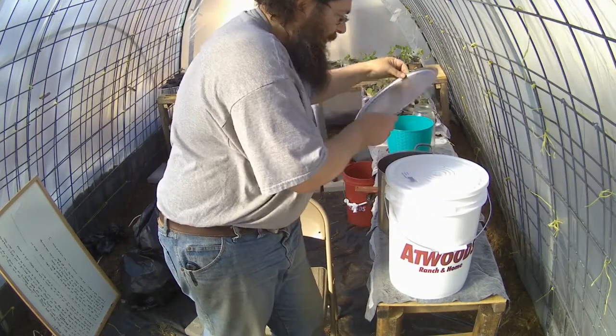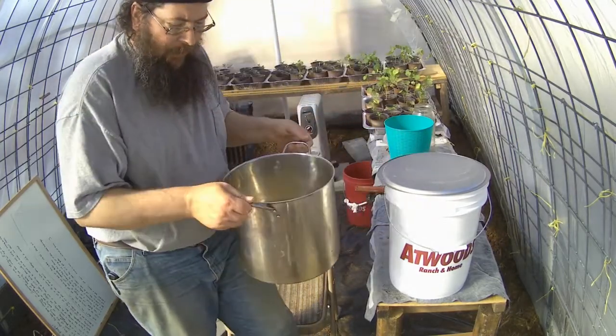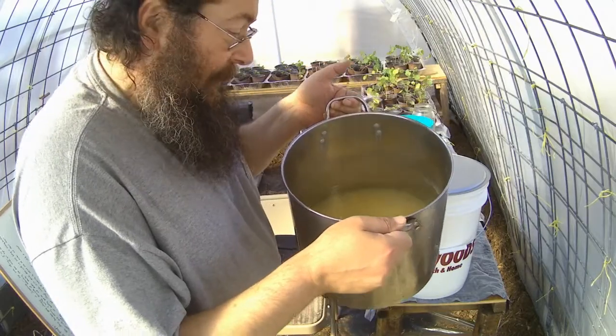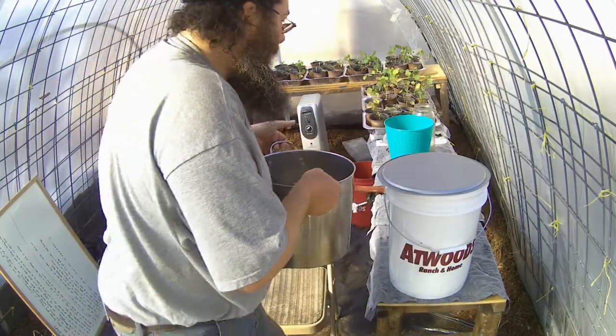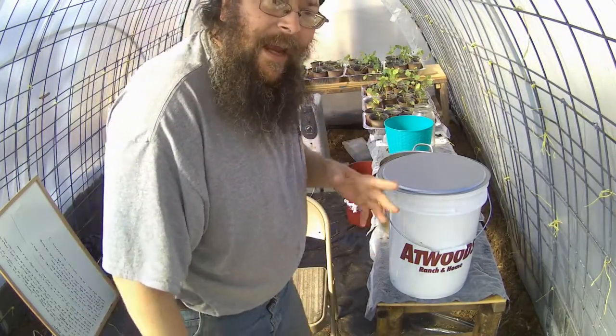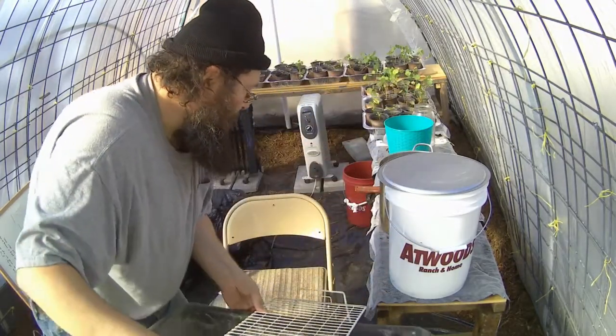I've gone ahead and boiled up some more corn. This is now down below 80 degrees so I can get it in there. But before I do that, I want to filter it and get rid of the extra little bits and pieces of corn that are in there, so I brought along a little something to help me do that.